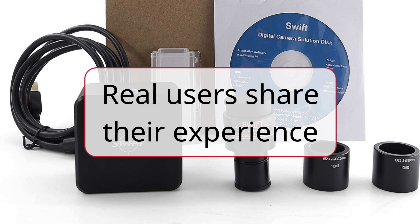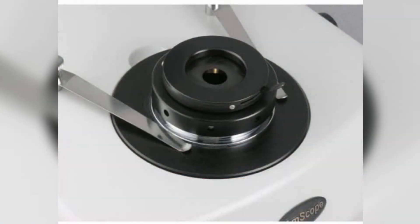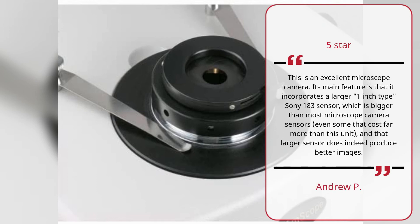Real users share their experience. This is an excellent microscope camera rated 5 stars. Its main feature is that it incorporates a larger 1-inch type Sony 183 sensor, which is bigger than most microscope camera sensors — even some that cost far more than this unit — and that larger sensor does indeed produce better images.